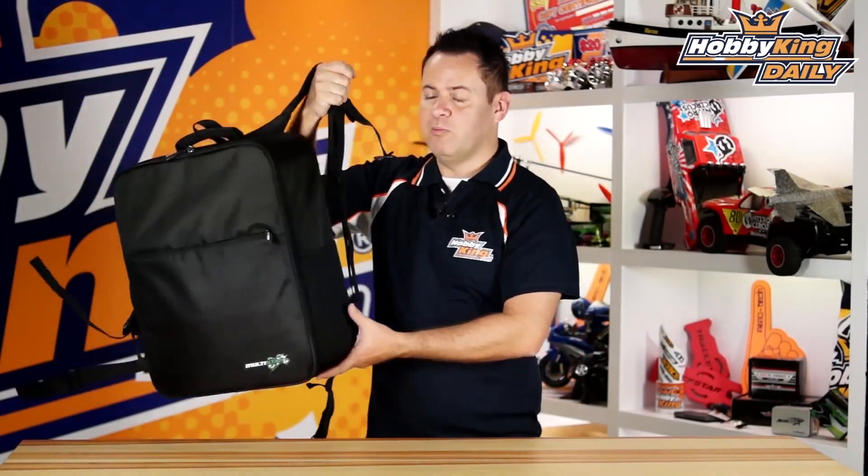Chris, Wahabiking.com, and we've got the new Multistar Travel Backpack Deluxe version. This is unlike any other backpack out there for multi-rotor use. There's been a lot of customization as well as comfort features that have been added to this particular backpack, unlike any other one on the market. So let's go ahead and dive into it.